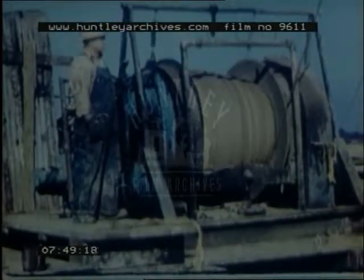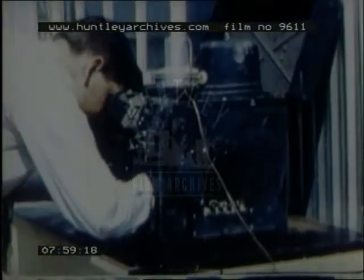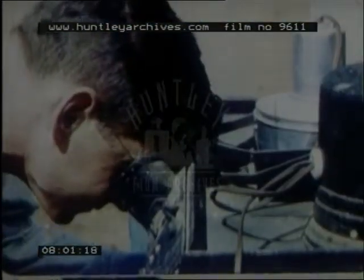At intervals, a core-taking barrel is lowered down the middle of the drill string on the end of a cable. The core barrel slices out a sample of the rock formation and is pulled back to the surface. The cores are examined to ascertain the type of rock being penetrated. This one is mainly water-bearing rock with only minor oil stains, so drilling must go on.